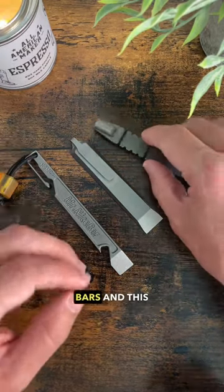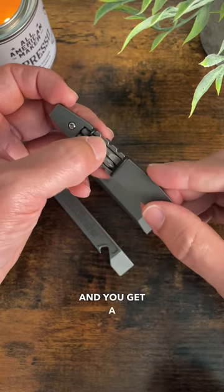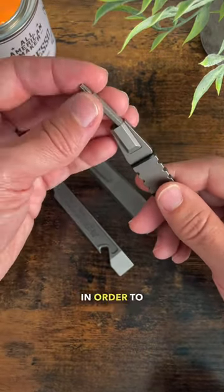These are three of my favorite pry bars and this is why. This one is the Vero Engineering Mini Fulcrum — you get a slotted screwdriver and a Phillips head, plus you get your bits in order to do knife maintenance.